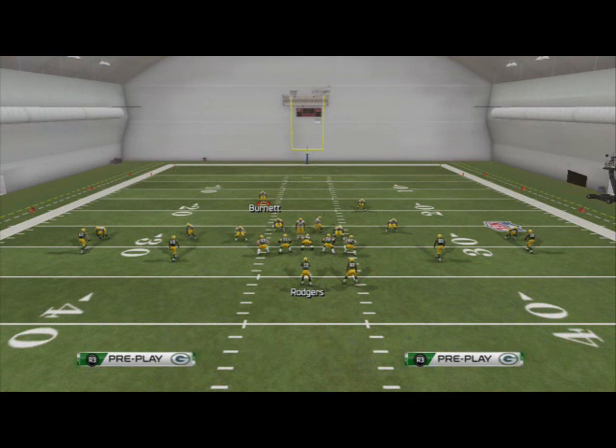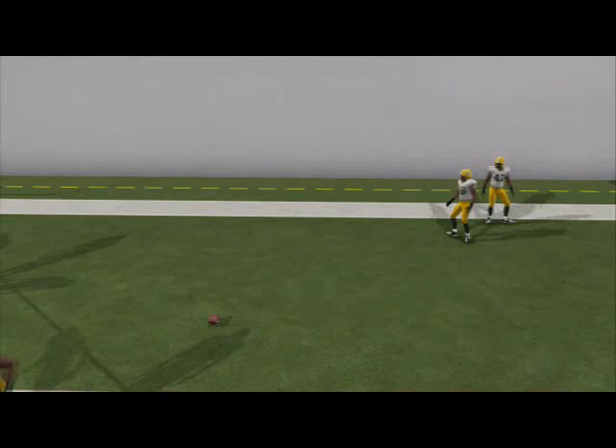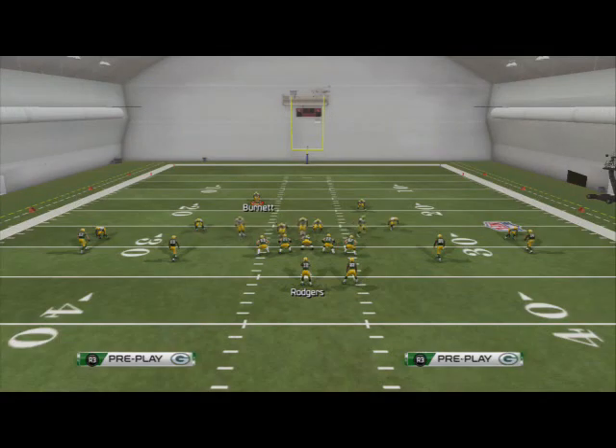You're kind of responsible for the right slot if he goes on any crazy route. But this is a really, really good coverage. I'm usually going to call this in second and short situations — situations where I know they're going to need the first down. We'll see you guys tomorrow for our basic zone coverage for Madden 25 out of the Nickel 155 Psycho.